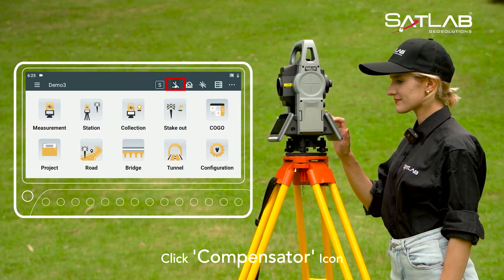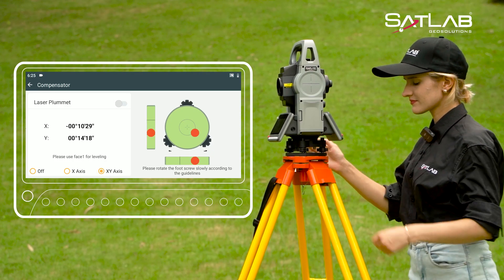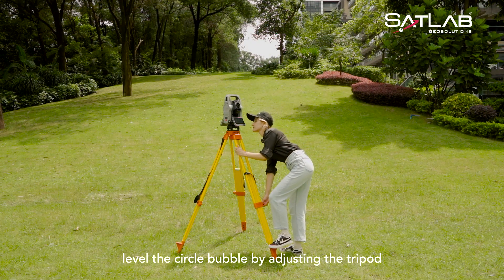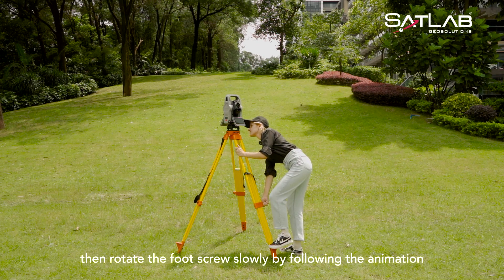Click the Compensator icon. Click XY axis to turn on dual-axis compensation. Make the screen roughly parallel to a straight line formed by any two foot screws. First, level the circle bubble by adjusting the tripod, then rotate the foot screw slowly by following the animation.